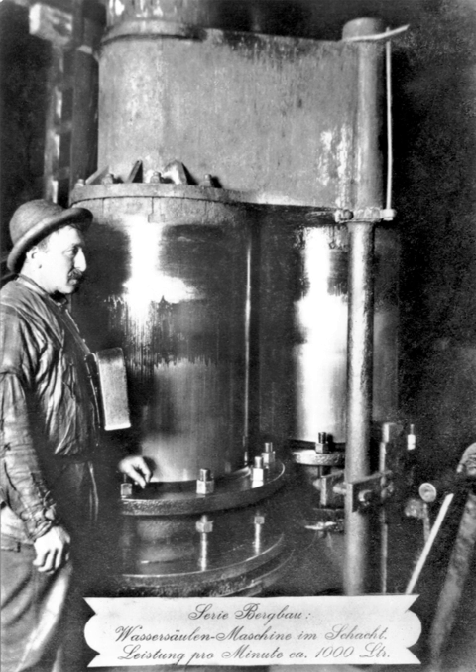The differently sized pistons of the water column engine run on a single axle, and its control loosely resembles that of a steam engine. Water column engines were used in the transportation of brine, pumping it from one place to another.